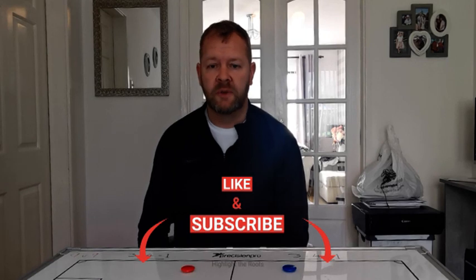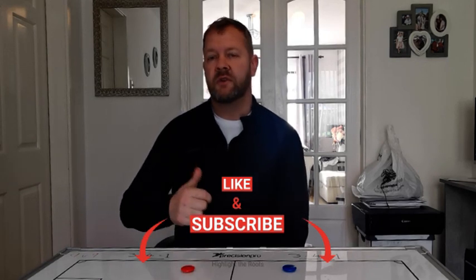Welcome to the show, Highlight the Roots. As you can see, I'm on my own. This is an unprecedented time for everyone in the world, but I still wanted to deliver some content to you guys.